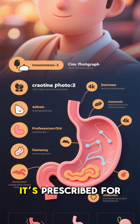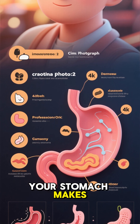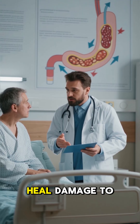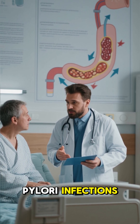What's it used for? It's prescribed for acid reflux, GERD, stomach ulcers, heartburn, and conditions where your stomach makes too much acid, like Zollinger-Ellison syndrome. Doctors also use it to help heal damage to the food pipe caused by acid, and sometimes alongside antibiotics to get rid of H. pylori infections.